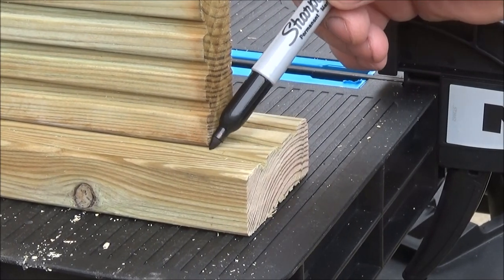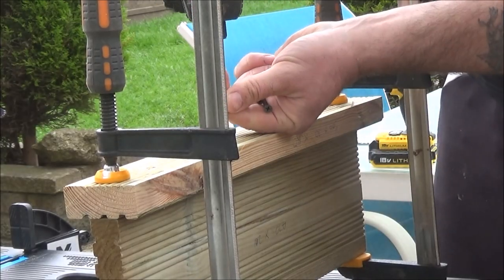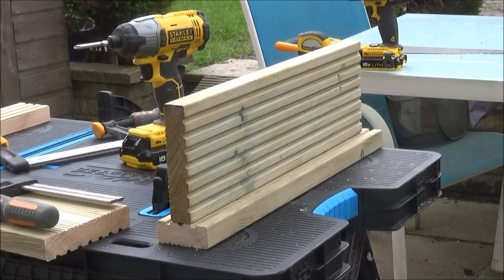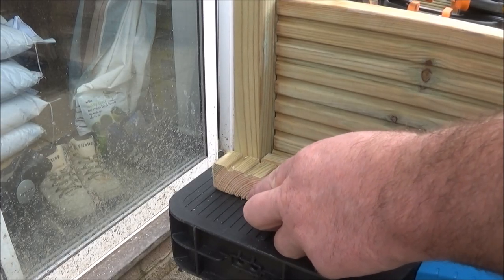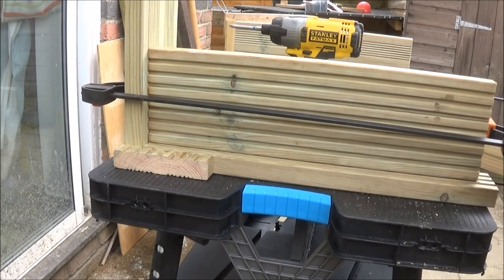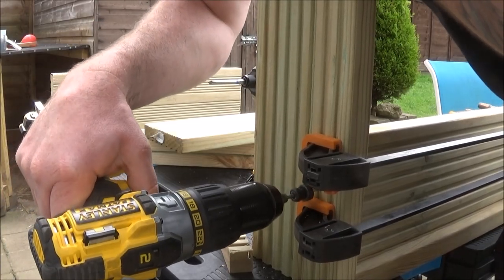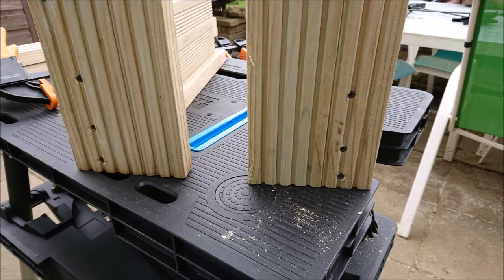Once I'd finished cutting, I then lined the parts up and marked them ready for drilling. I drilled the base and put four screws into the bottom — there's the finished base. Next I put the back part on, using an off-cut to ensure everything was square and level, then clamped it into position using two clamps, drilled three holes in the back, took the top clamp off, and drilled another hole there.